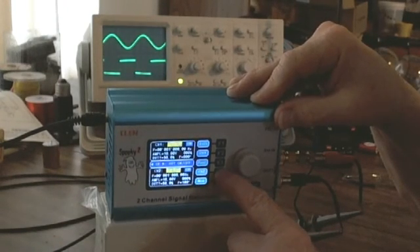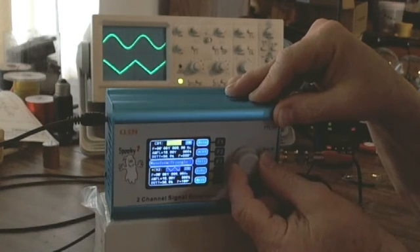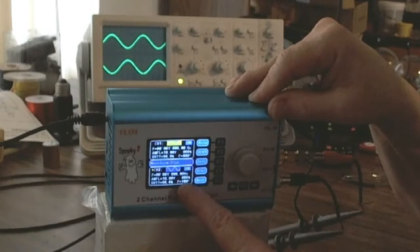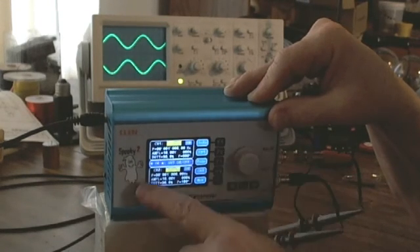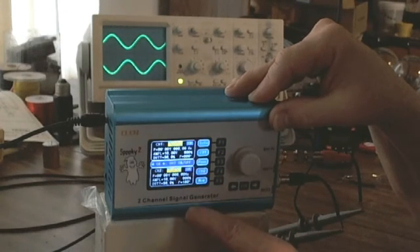I have wave, frequency, and amplitude options. I want the wave, so I hit F2 and dial in a sine wave. Now I have both channels completely the same. But look at that — they're 180 degrees out of phase. It seems I left a 180-degree phase angle on channel 2 from a previous setting. Well, that's exactly what I want.